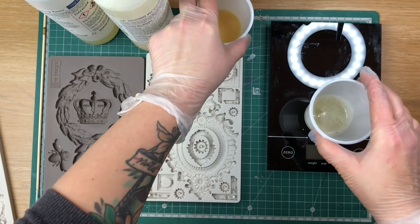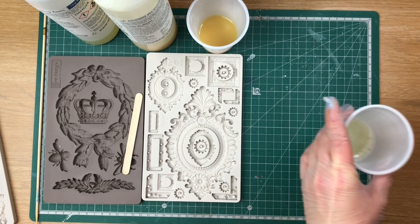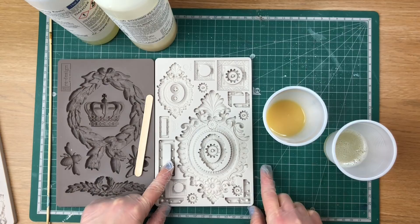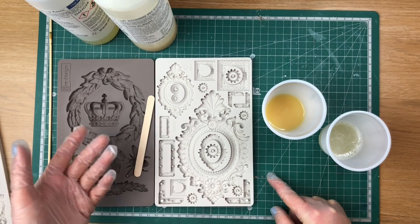Next you're going to mix them together. When you mix them, from that point onwards you have about two to three minutes before it starts setting completely. What I've learned and been told is that the bigger the amount of resin you mix, the quicker it sets — I don't know why or how that works, but apparently that's the case.